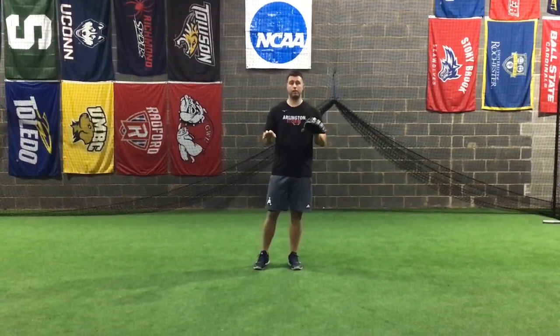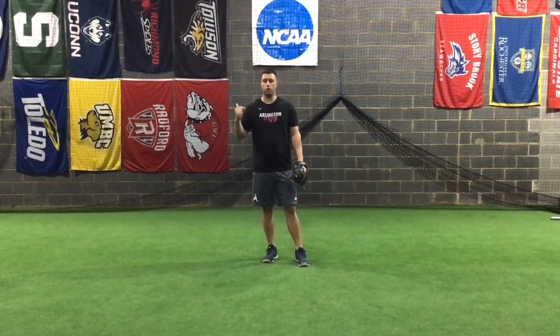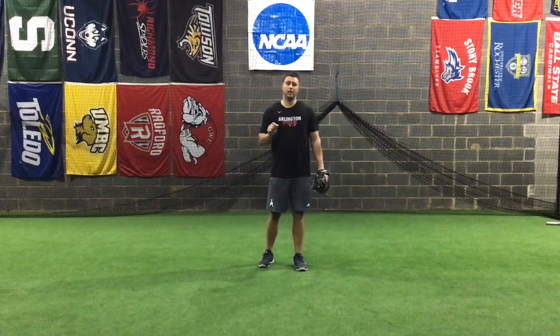This week we're going to be talking about a simple drill off the wall. I guarantee that you guys have all either seen or done wall ball drills, but we're going to add some variations to it that I don't think you guys have done before, and I'm going to challenge you with that.